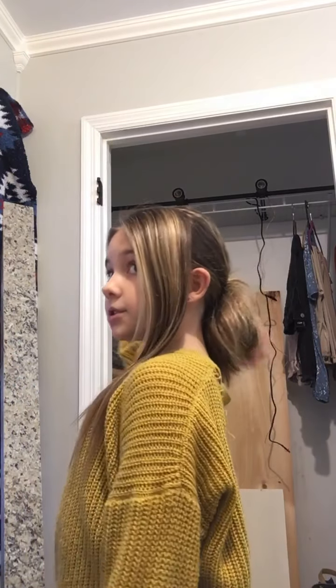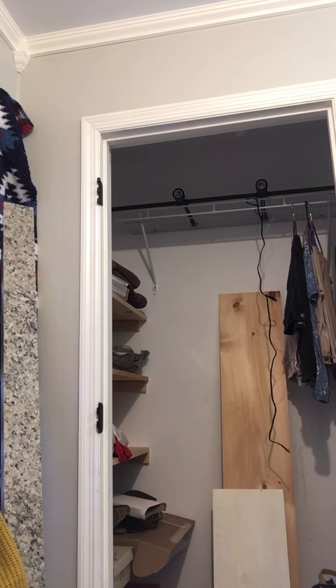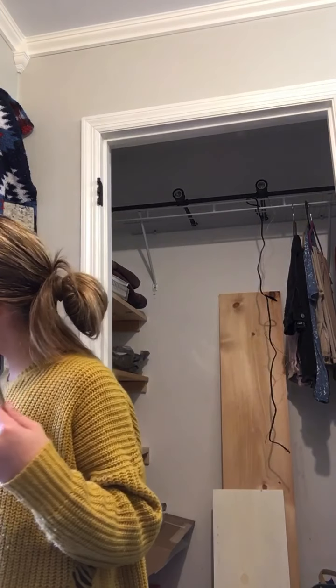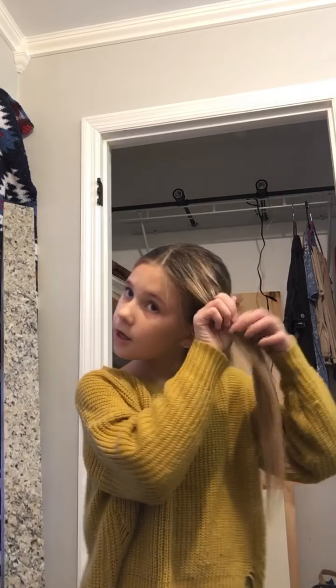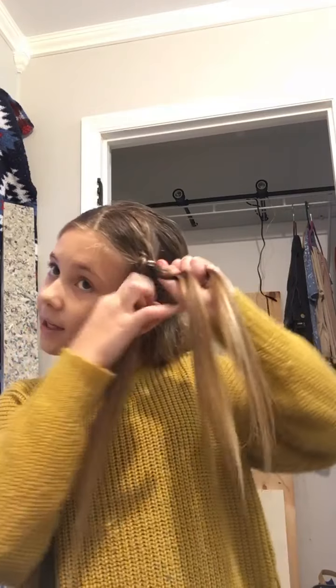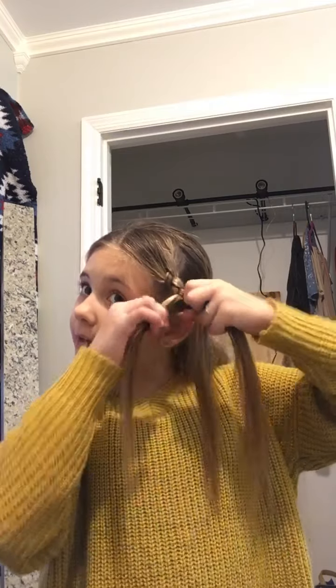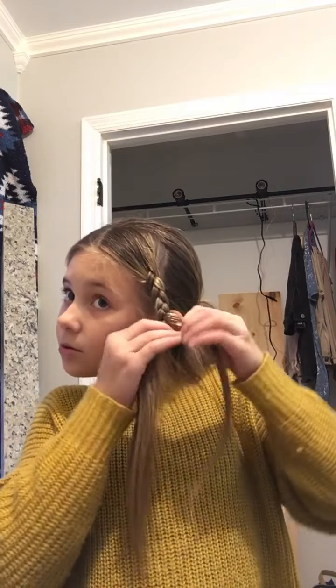Hey guys, welcome back to the channel. I look a little bit wonky right now, but this is gonna be my everyday hairstyle. I'm gonna pull this hair back in a bun and then I'm just gonna braid it. I'm not really good at explaining how to braid, so I'm not gonna explain that — I'm just showing you my everyday hairstyle. This isn't really a tutorial, though it could be used as one.